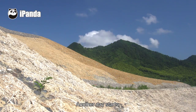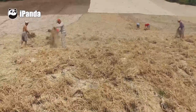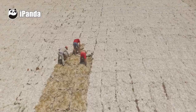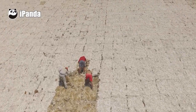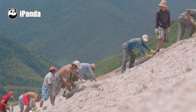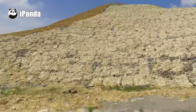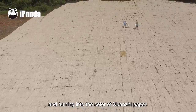Another day starts. The drying area welcomes a surprisingly sunny day. After three years, the straw on the mountain is gradually changing and turning into the color of Xuanzhi paper.